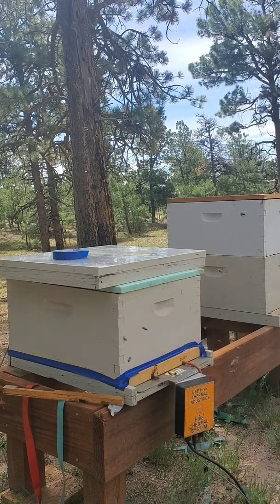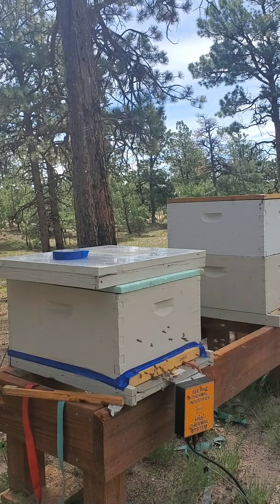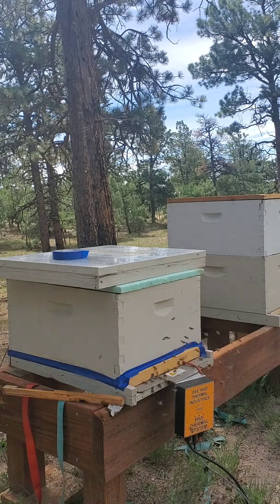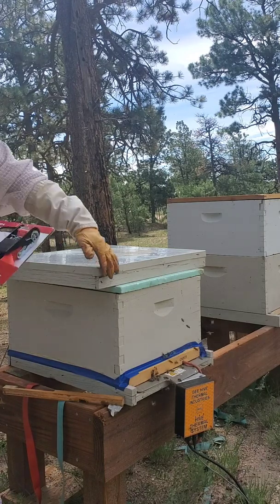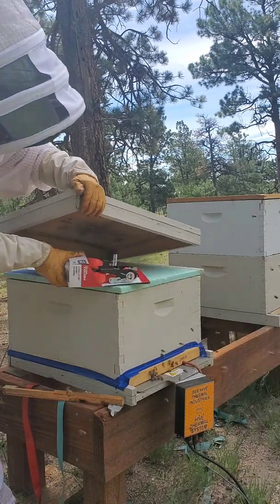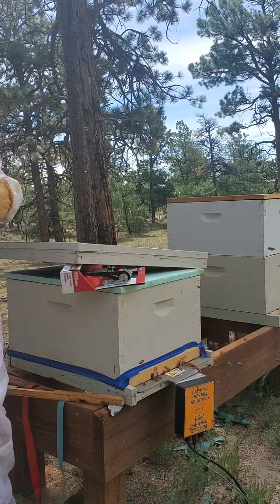Flashing blue means warm-up. We will watch and wait. Once it changes from blue flashing to green, we know it's reached mite kill temperature and we will remove that stick. Before I forget, we also want to create some air movement, so we want to put a nice big space up here for that air to get through.